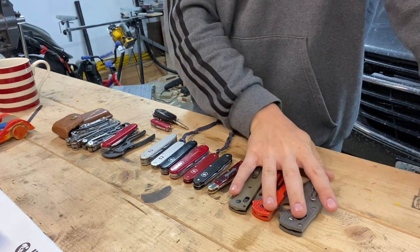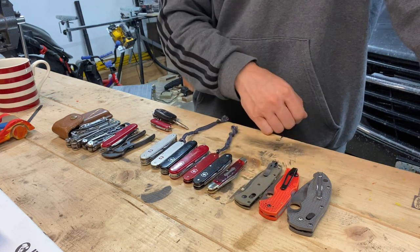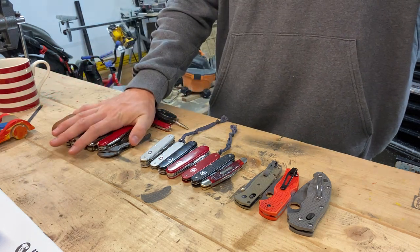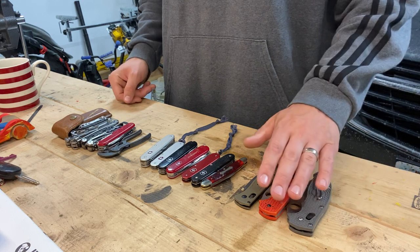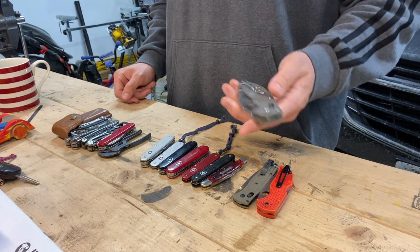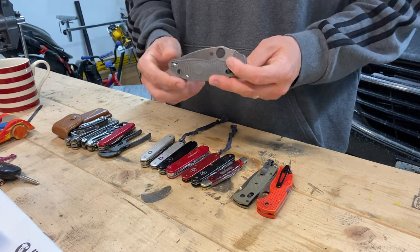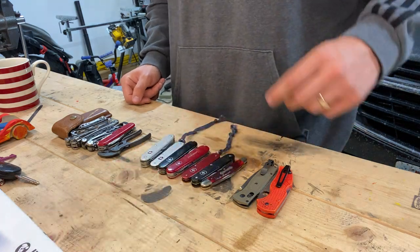I'm trying to decide what EDC stuff to bring. There are really four stages: out and about, dinner, wedding, and baby shower. Starting with locking blades - the K390 Endura is in my bedroom and my wife is sleeping so it stays there. I do bring the Mannix a lot; it's one of my favorite knives, very reliable for vacation stuff and replaceable. But I'm not bringing it today - it's kind of big and there's not going to be much day-to-day use.